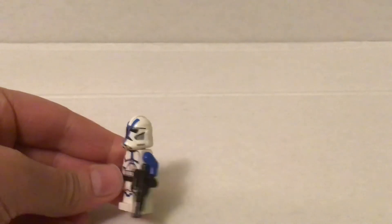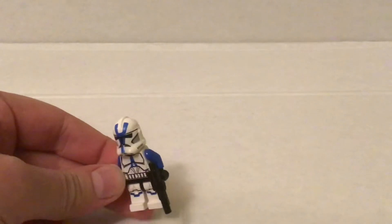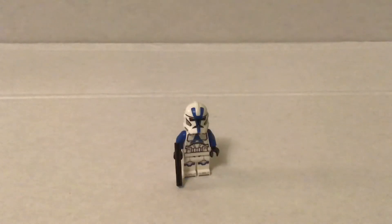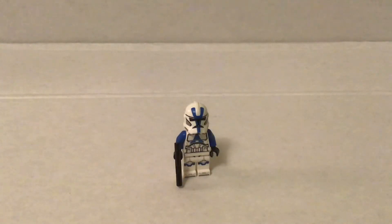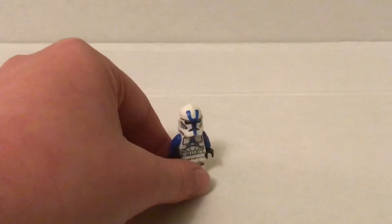There's some customizations that I think you could do. One would be to switch the helmet — I know this is really simple, but switch it like that. It looks really good. And there's another way you can do it by taking off these blue arms and putting them on this guy right here. Just putting blue arms on the regular Phase 1 clone — that just looks really good.